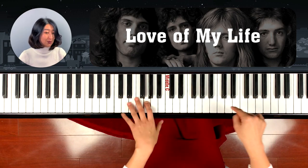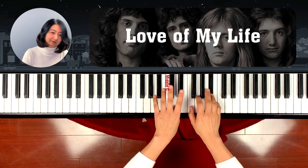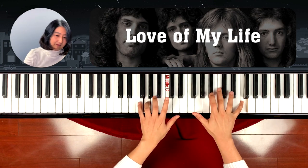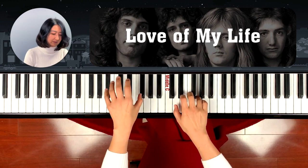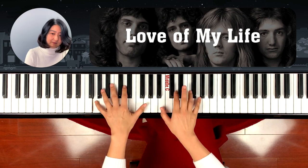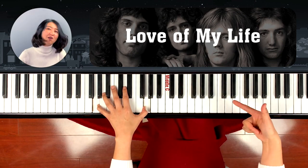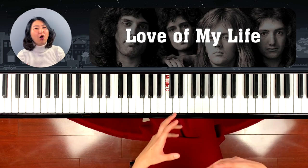This is arpeggio 2. This is arpeggio, which sounds like a harp playing.